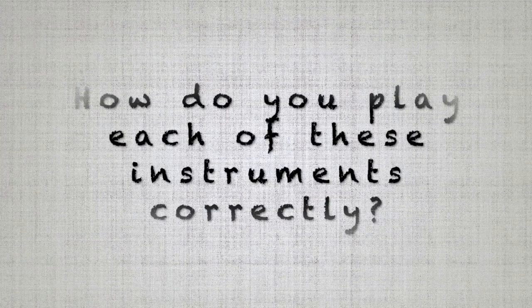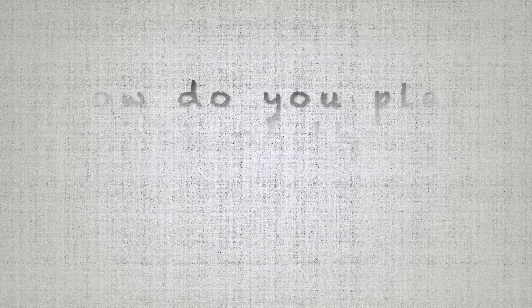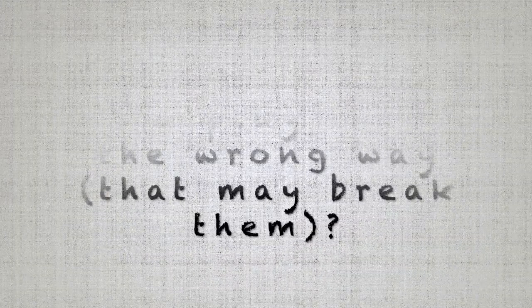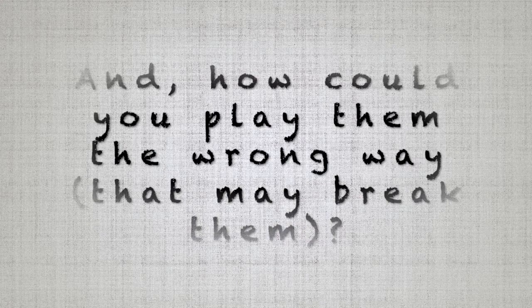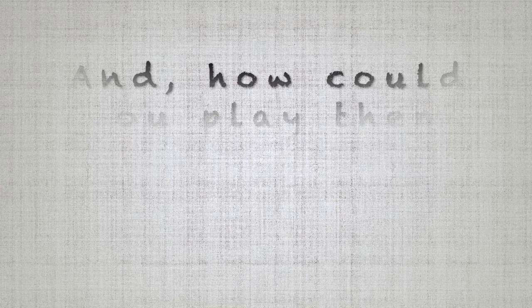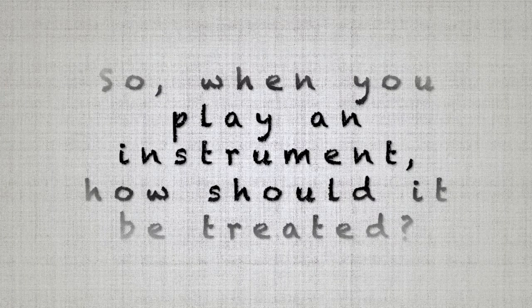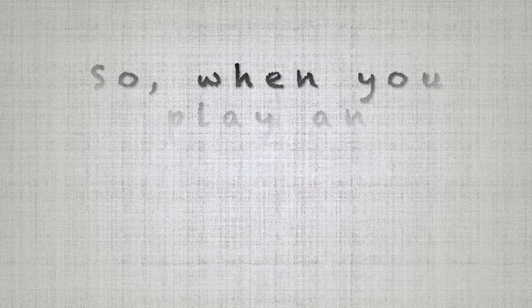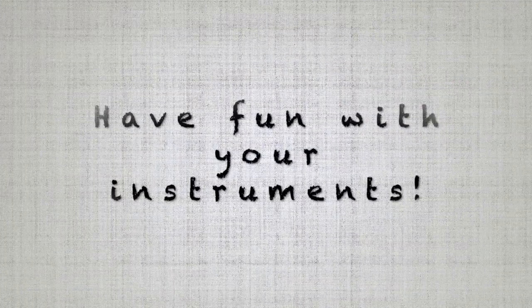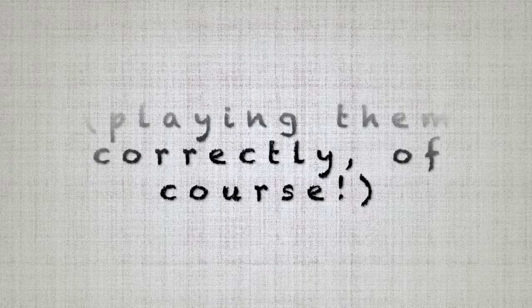How do you play each of these instruments correctly? And how could you play them the wrong way that may break them? So when you play an instrument, how should it be treated? Have fun with your instruments — playing them correctly, of course!